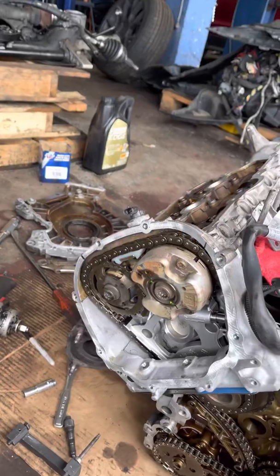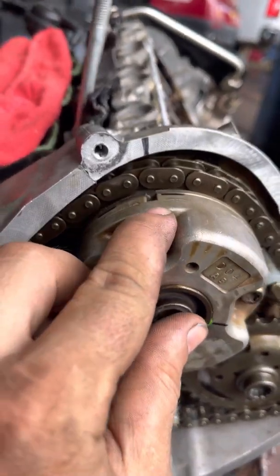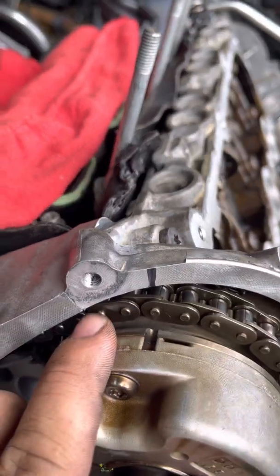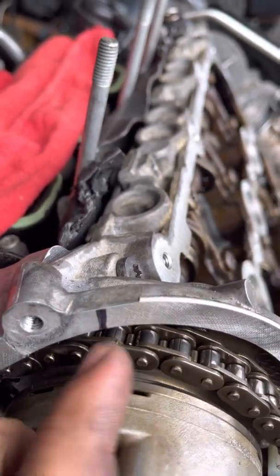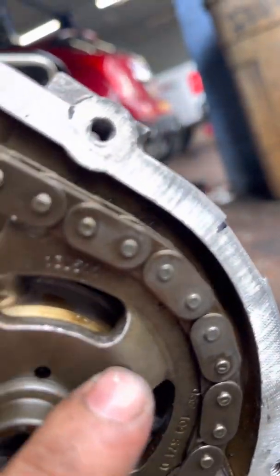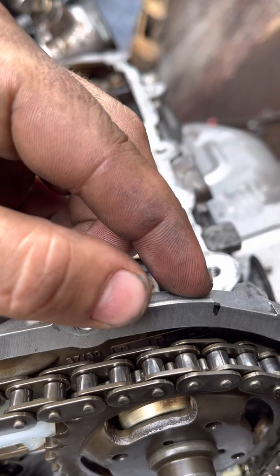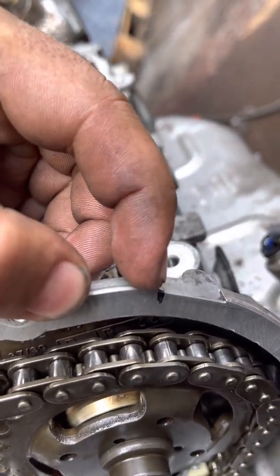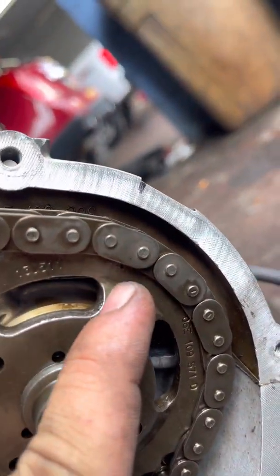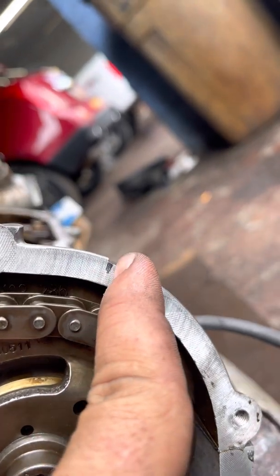To set it in time, or make sure you're in time, on the intake and exhaust there is a mark right there, and that mark has to be in between this edge right here. As long as it's between there you're good. On the other side, the exhaust side, there's a dot right there, and that dot has to be somewhere in between this ledge — between here and here. Ours is right at the edge but that's fine. One calculation you could do is: where the dot is now, if we move it over two links, we're going to go past the edge, so this is the best place we could have it.